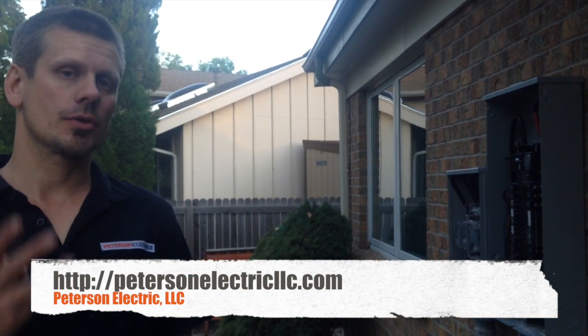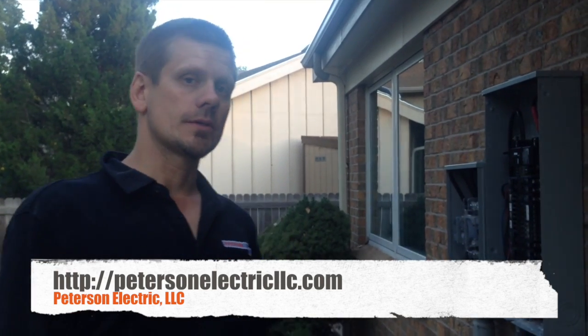This is Joshua Peterson, Peterson Electric. This is the third video of what we're doing here today for this service change.